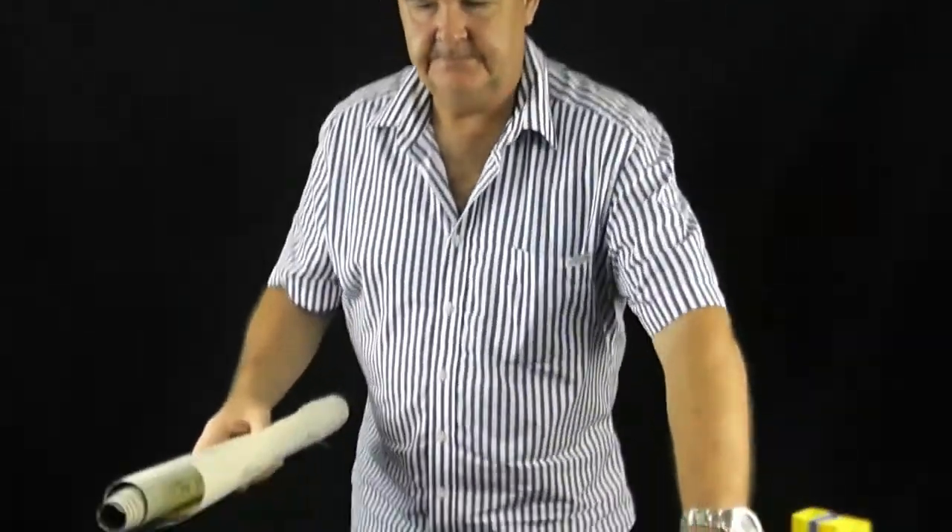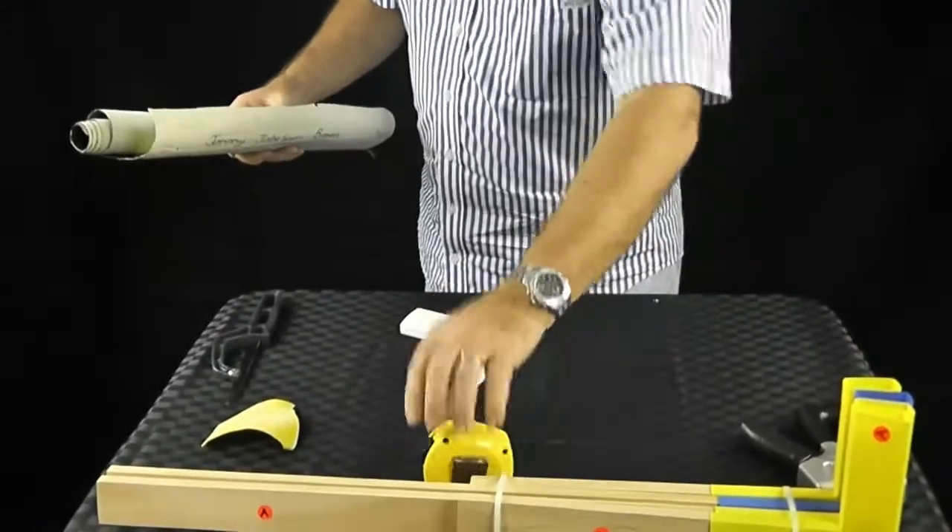Unfortunately, every painting is a different size — whether it's Aboriginal art like this, or any art you've purchased from a fair, or Bali, or wherever you got it, or made it yourself. Every frame is essentially its own unique frame for that particular piece of art, so you're going to have to cut the wood. That's quite easy — measure it twice, cut it once. To measure the painting, stretch it out.